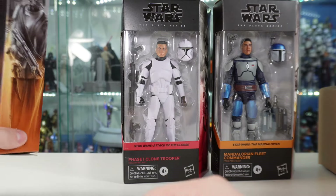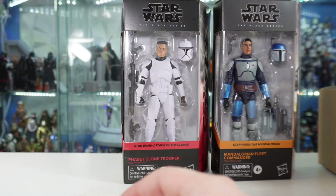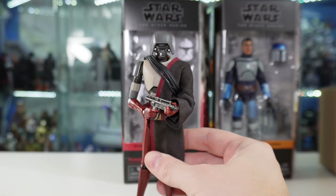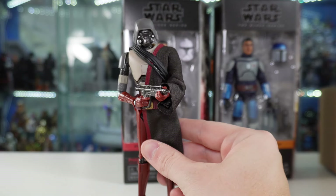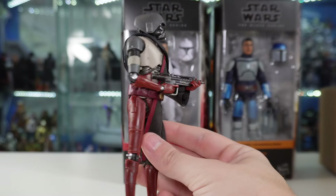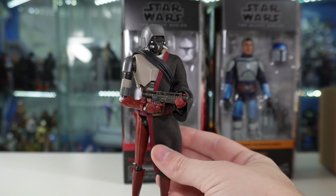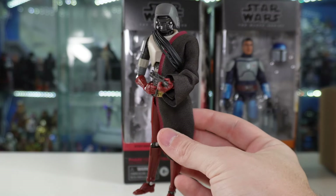This is one I actually did open up for the other video - it is the Mandalorian HK87 droid. And I gotta say, this figure is surprisingly amazing, and I didn't even know it. This one is leaps and bounds better than the Ahsoka version. The head actually has paint on it, the softgoods robes are really nice, and it's got great paint overall. It's a shame because the Ahsoka version really sucked. So if you're going to pick up an HK87 droid, pick up the Mandalorian version.